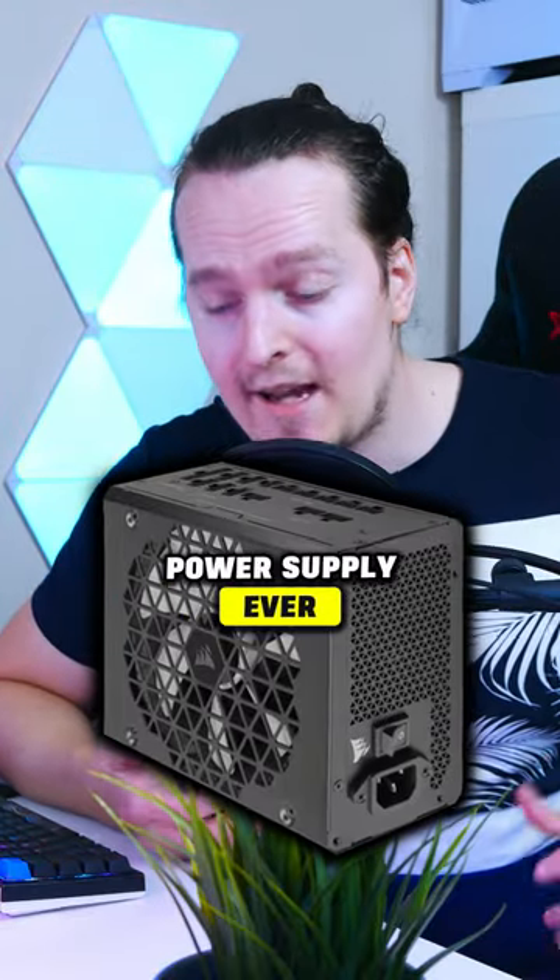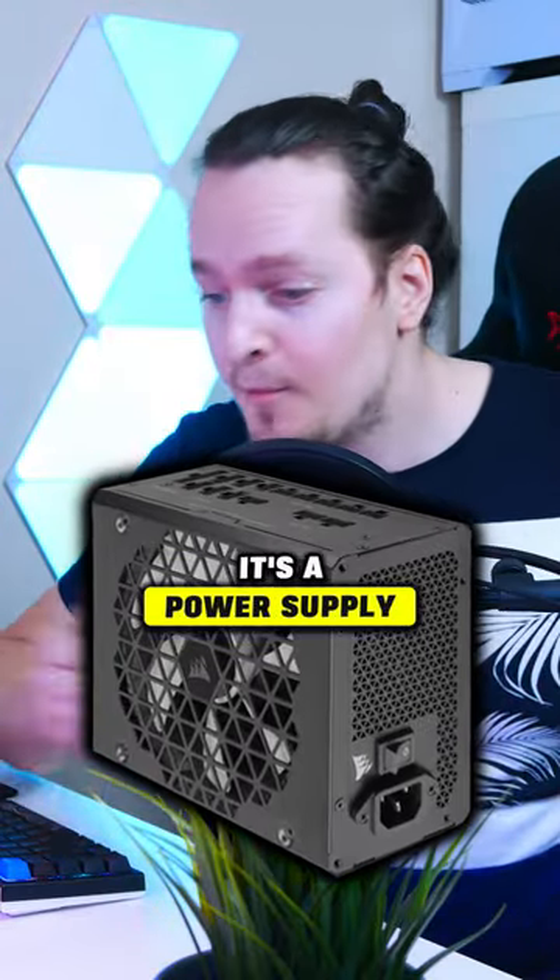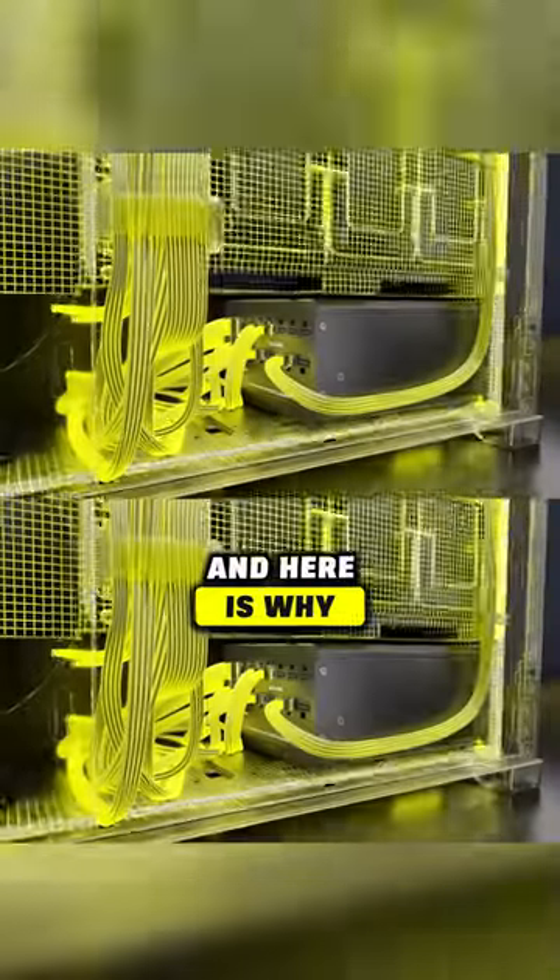This has to be the weirdest power supply ever, and at the same time it's a power supply you definitely do want to own, and here is why.